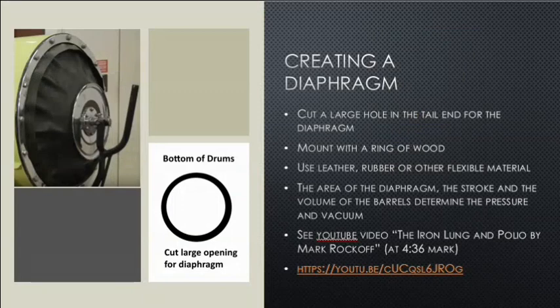Creating a diaphragm: we cut a large hole in the tail end and mount it with a ring of wood. We use leather, rubber, or other flexible material for the diaphragm. The area of the diaphragm, the stroke, and the volume of the barrel determine the pressure and vacuum. There's a YouTube video called The Iron Lung and Polio by Mark Rockoff — at the 4-minute 36-second mark it has detail of how these diaphragms work.